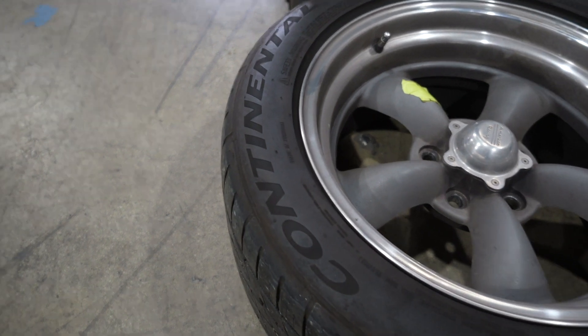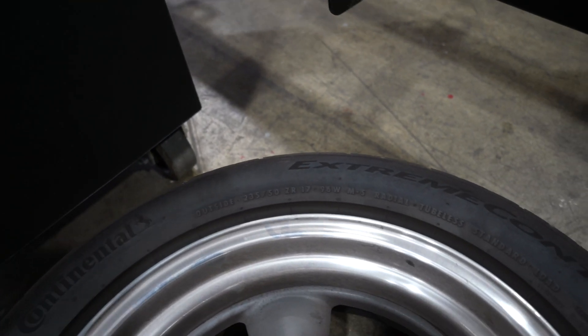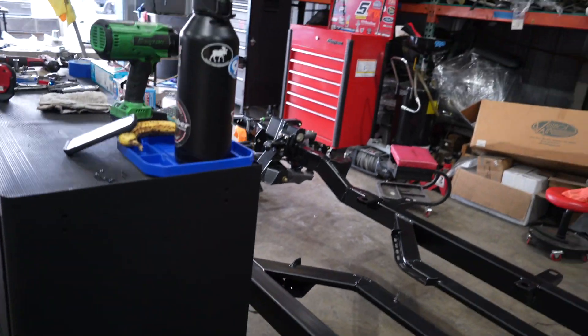Got those Continental Tire Extreme Contact DWS-06s. Got the wear indicators on them. We're getting it done.